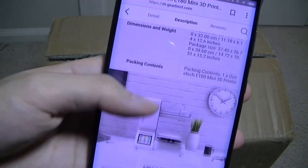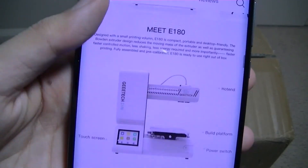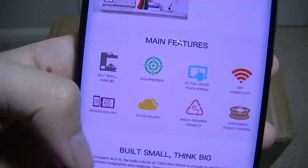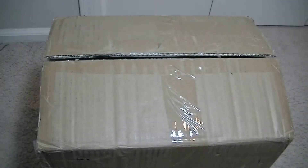A few stock images before we dive into the box. This is what it looks like — pretty sleek, doesn't take up too much space on a desk. Some other features are printed on the box here, which is pretty generic.